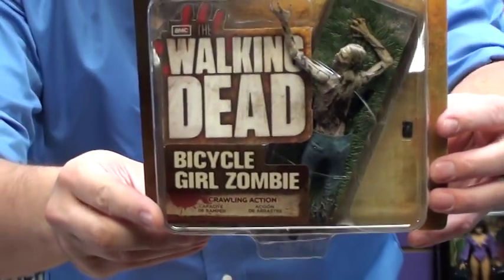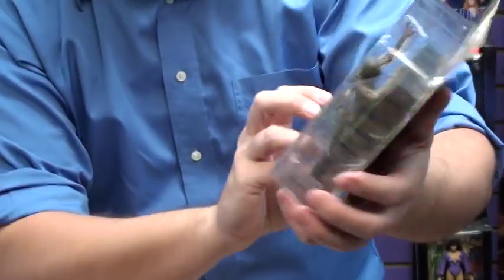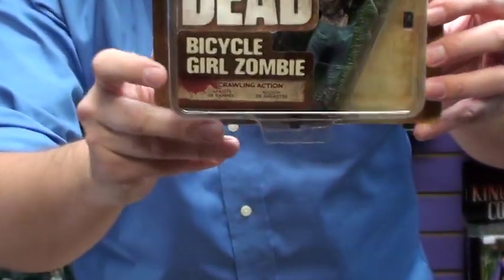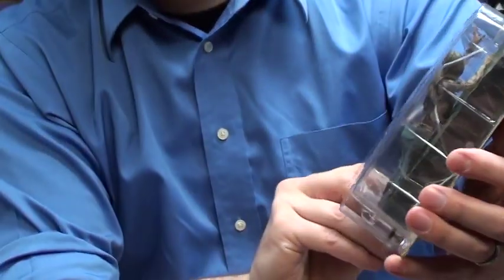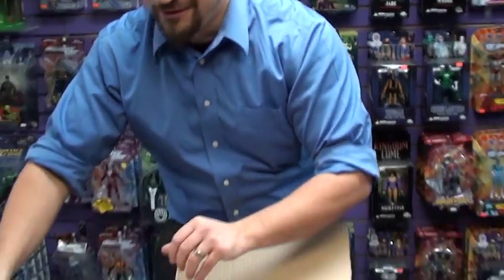Really digging the packaging on that one. Next up: Bicycle Girl Zombie, crawling action. There's a little lever down here to make her get after your heroes — chew on a little Rick Grimes. Still liking the Well Zombie better though.